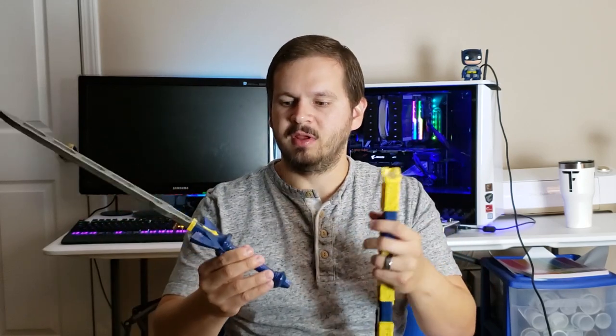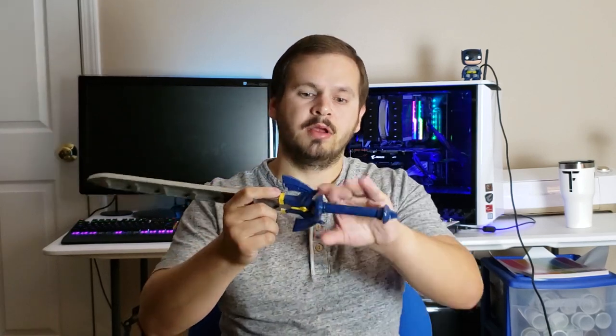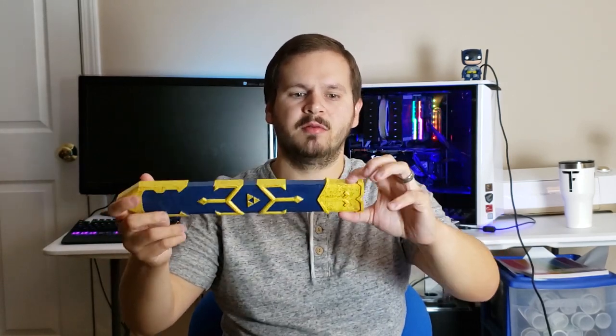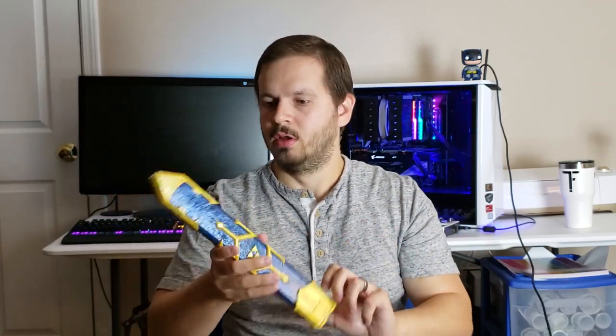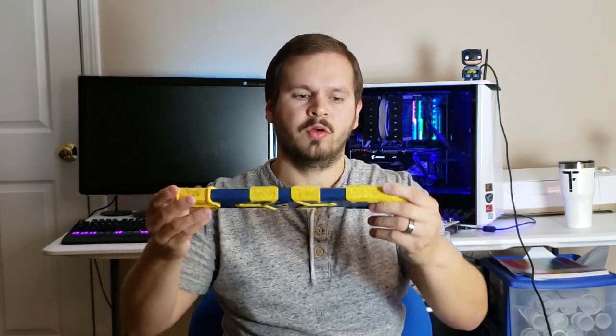We then started working on these pieces. We painted this blue, painted these gold and yellow. We then added more layers of polyurethane and it came out great. It feels great in the hand. It was a really fun print to do. This is actually two pieces — this piece and this piece. So this piece we actually just painted yellow and it looks kind of gold. There's a little shine to it, and we actually added some glitter to it as well. These pieces have gold glitter and this has blue glitter.